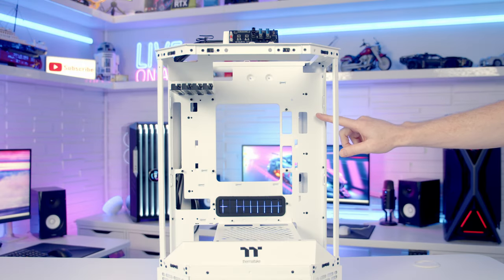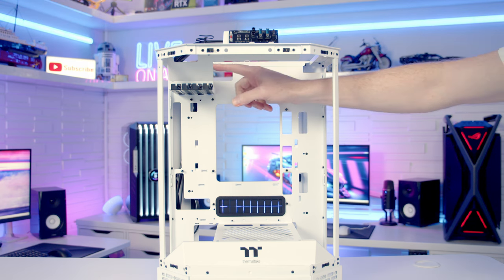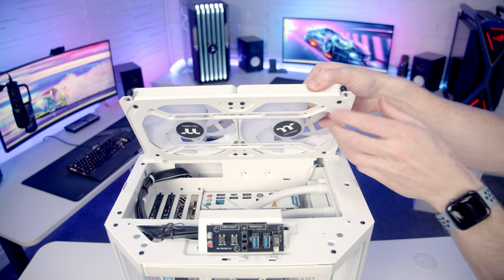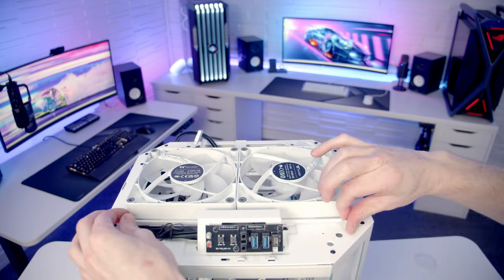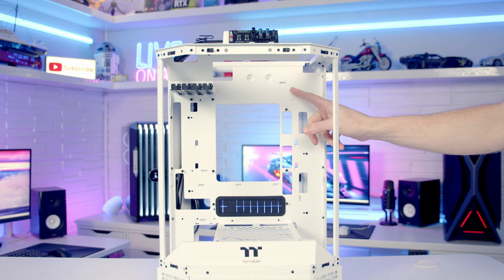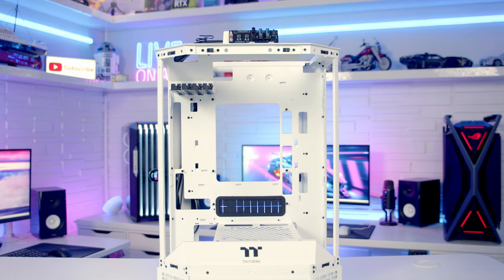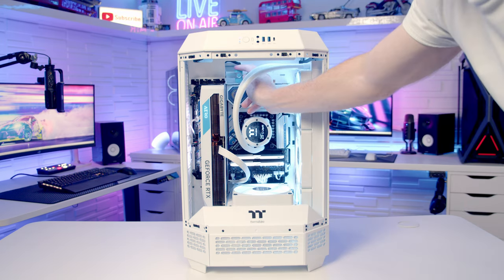One final thing to mention before we start the build: because the I/O of our motherboard comes out here and the graphics card I/O comes out here, any cables we need to plug in will have to be routed out through the cutout at the back of the case. This means it might be a little more inconvenient to route cables, and you'll need longer cables to reach the I/O on your motherboard and graphics card than you might with another case. You also have the option to remove the front panel if you need to plug a USB stick into the top of your motherboard.